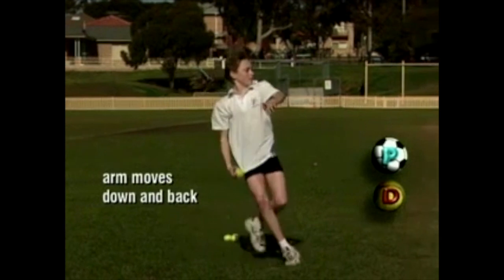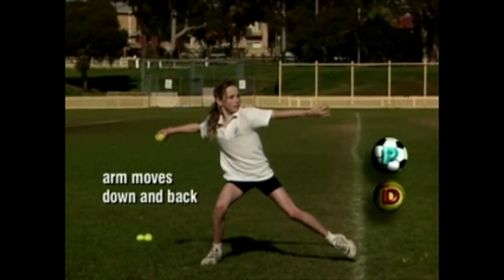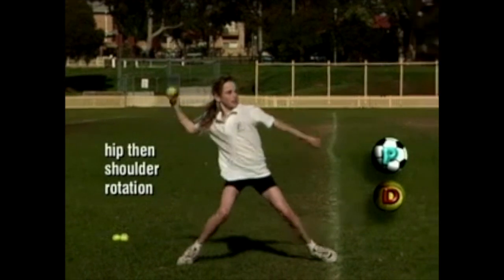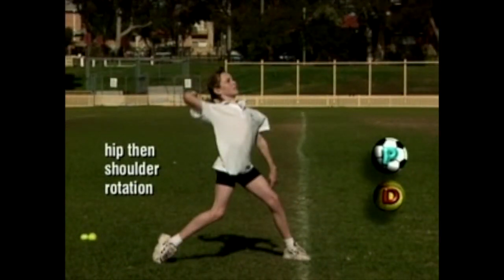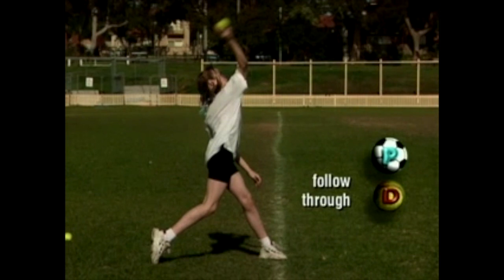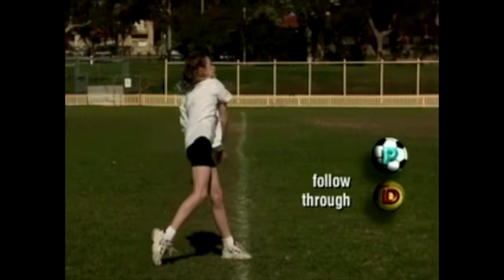Her throwing arm moves in a downward and backward arc, while her non-throwing elbow is raised for balance. Kristen steps towards the target with the foot opposite to her throwing arm. Her hips rotate forward, followed by her shoulders, and her throwing arm follows through down and across her body.